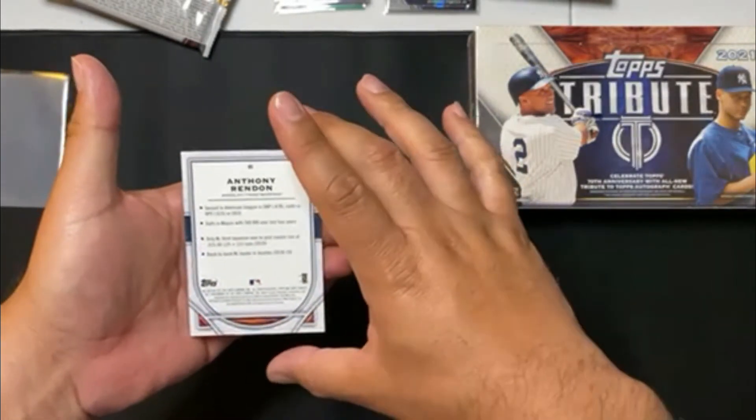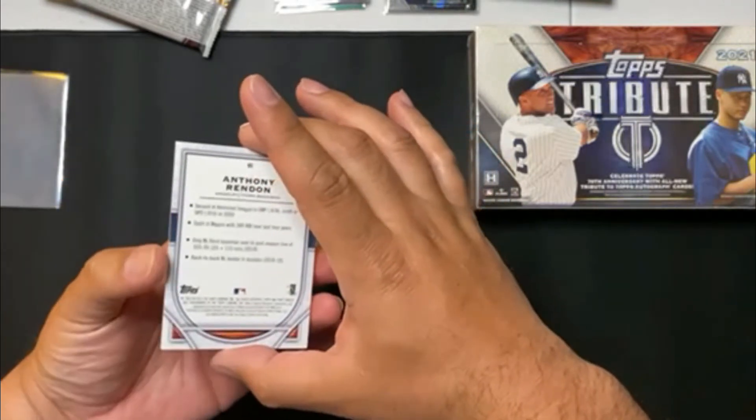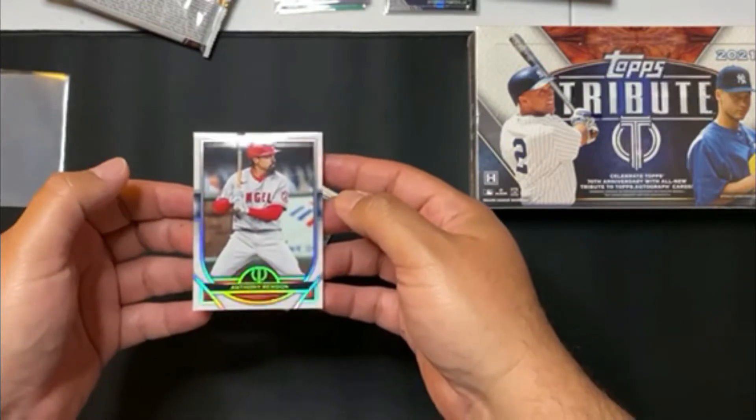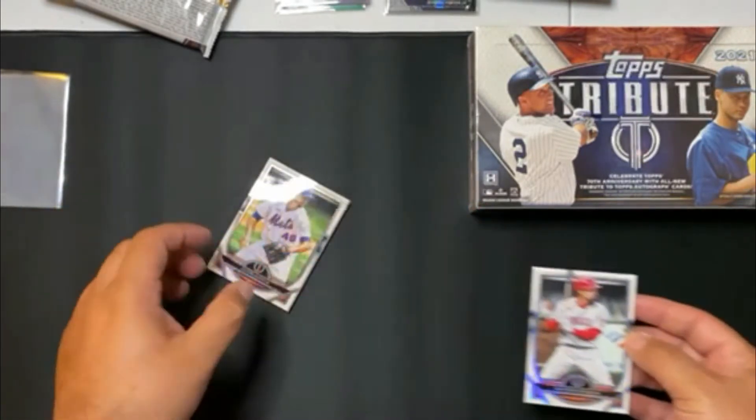It does say second in American League and OBP, .418. Again, really nice Anthony Brindon card. Now with the Angels, used to be a local Nationals boy.